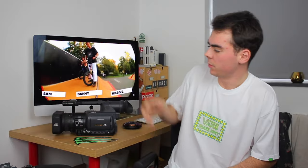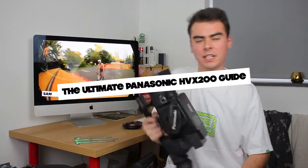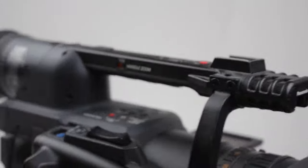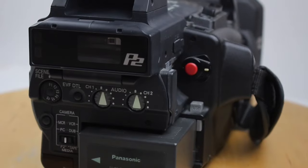I already know that there is a HVX200 guide out there by a guy called Jacob Sawyer — really good guide, lots of good information, very useful. There are some things I feel I could add to that and things I've picked up as well. I'm going to leave a link to his guide because there may be some things I forget to add or he might do differently, so it'd be good to have those two different opinions.